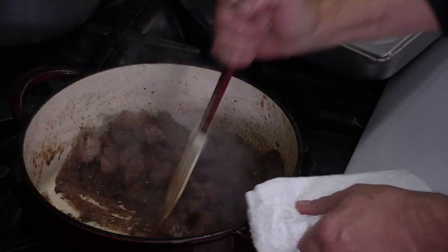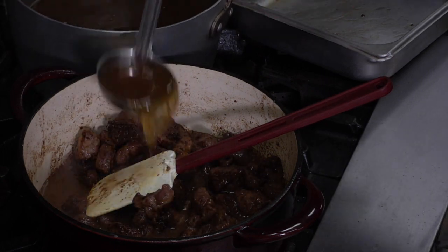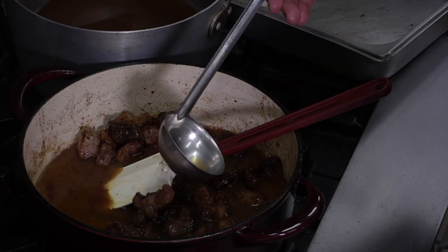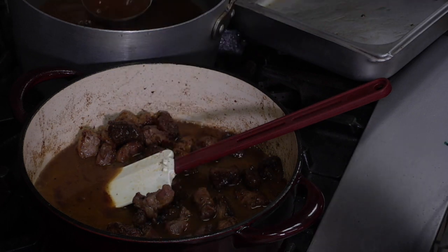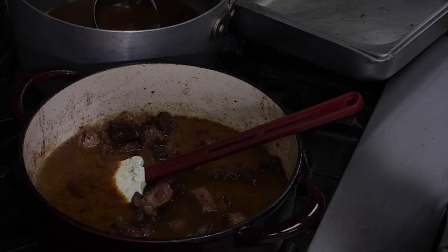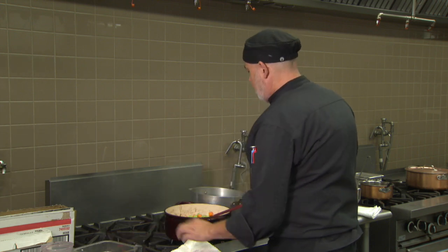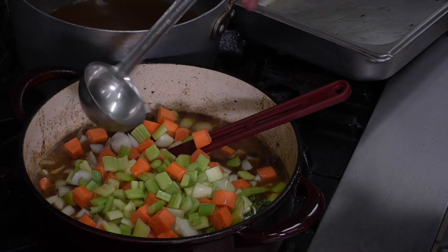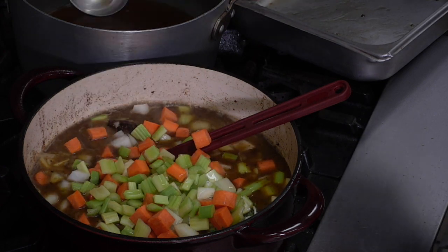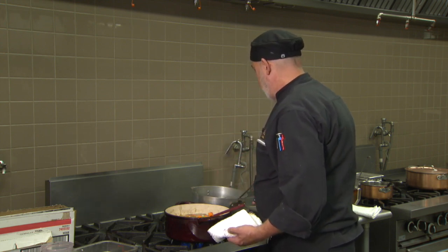For a stew application, we want to get this completely submerged. We're also adding our mirepoix and aromatics — mirepoix is a mixture of celery, carrots, and onion, typically two parts onion to one part each of celery and carrot by weight. I've also got a bouquet of thyme and a couple of bay leaves. To finish this stew, I'm going to sauté some mushroom quarters and add some baby red potatoes at about 20–30 minutes before it's done.